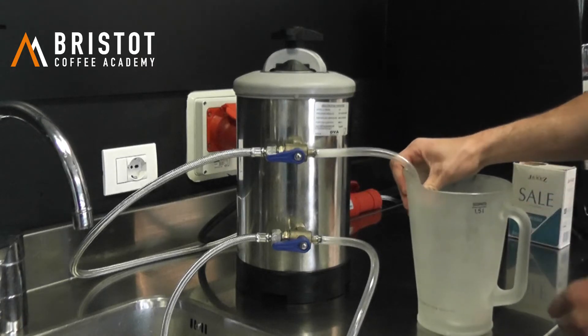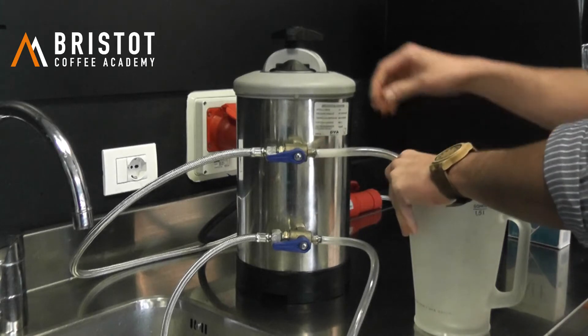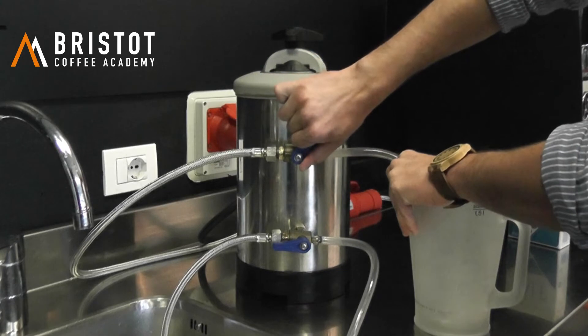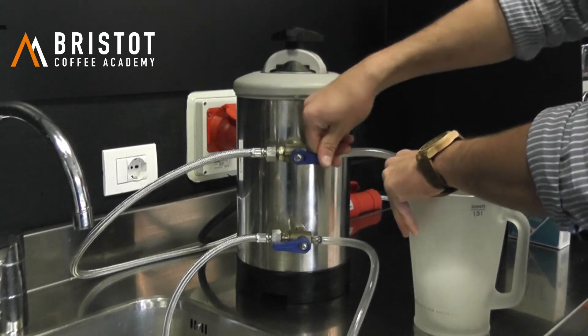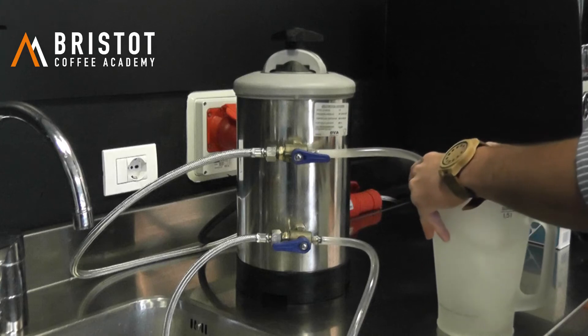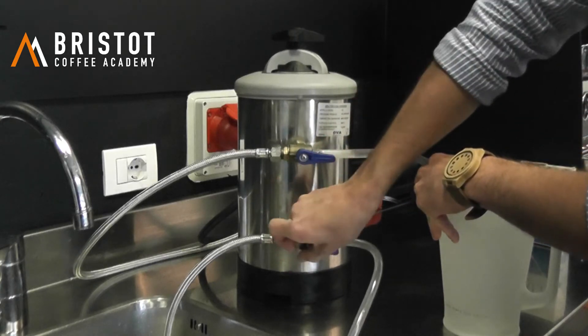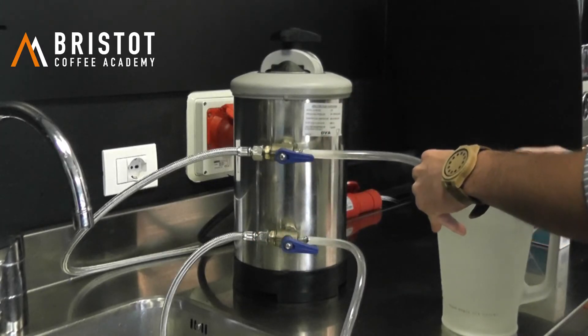Step number one: locate the small pipe in a bucket, hold it tightly, and then release the pressure by moving the first tab in this direction. Be careful because the pressure is very high the first few seconds and then it will ease down.